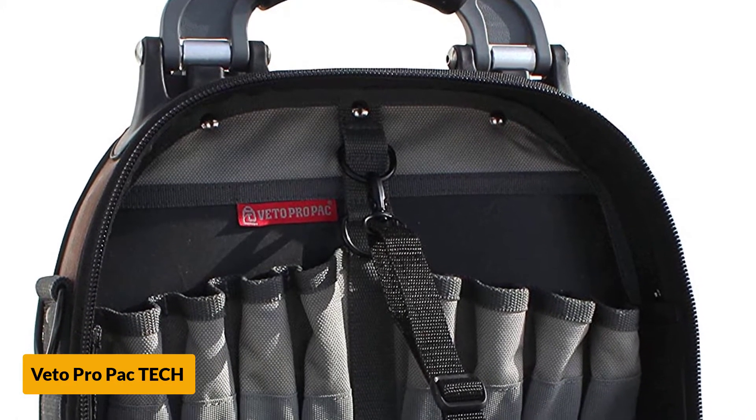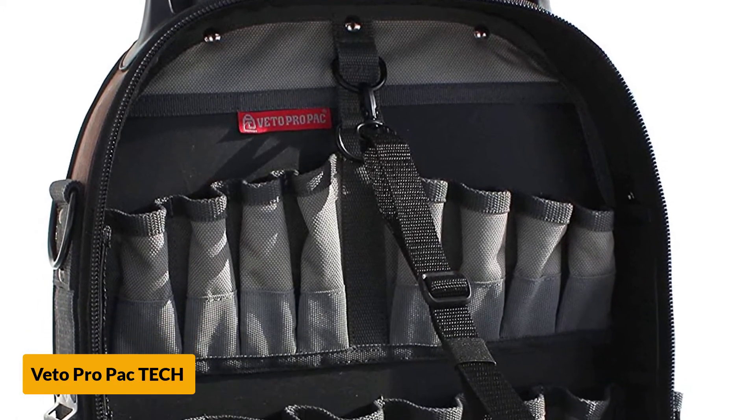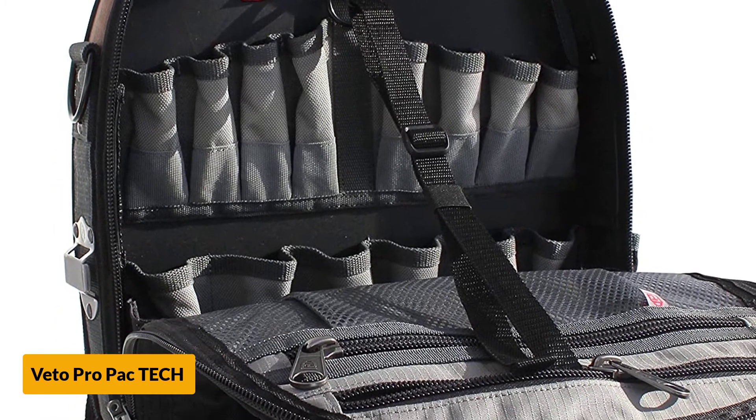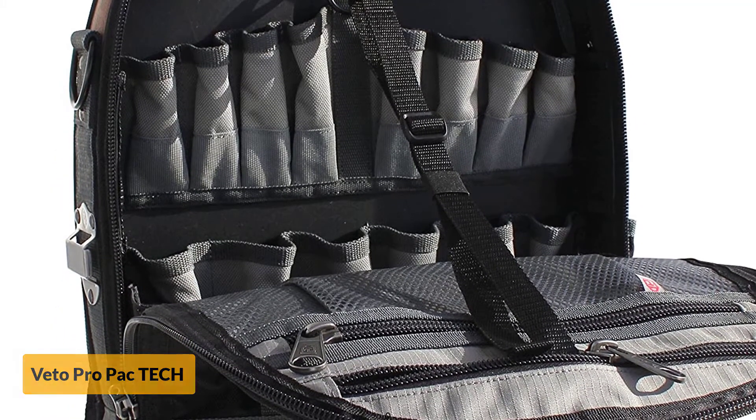Its size is rated as large by Vito Pro Pack. This unit not only allows for comfortable transport of working tools, but also makes it safe to carry them when climbing cage ladders and other spaces.